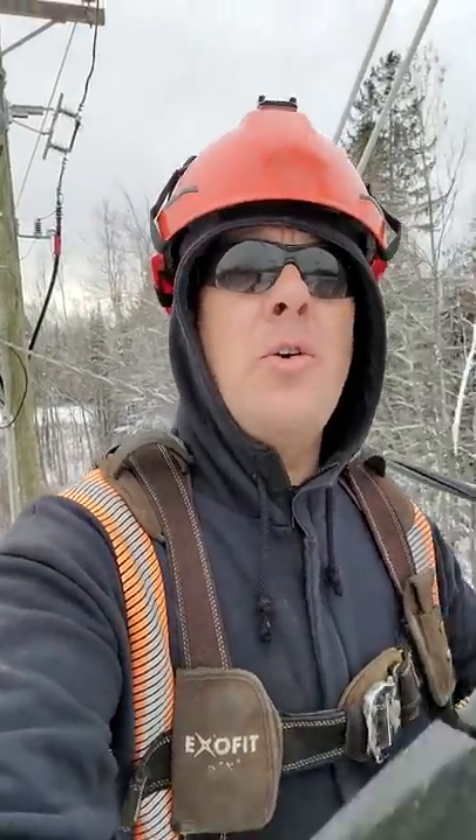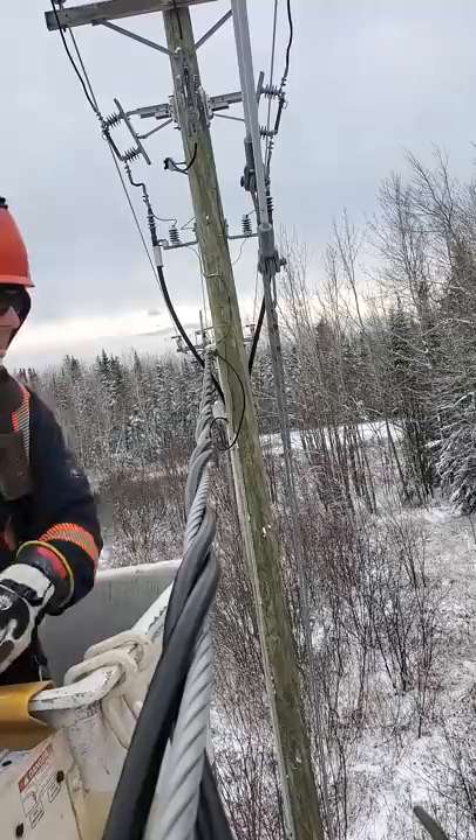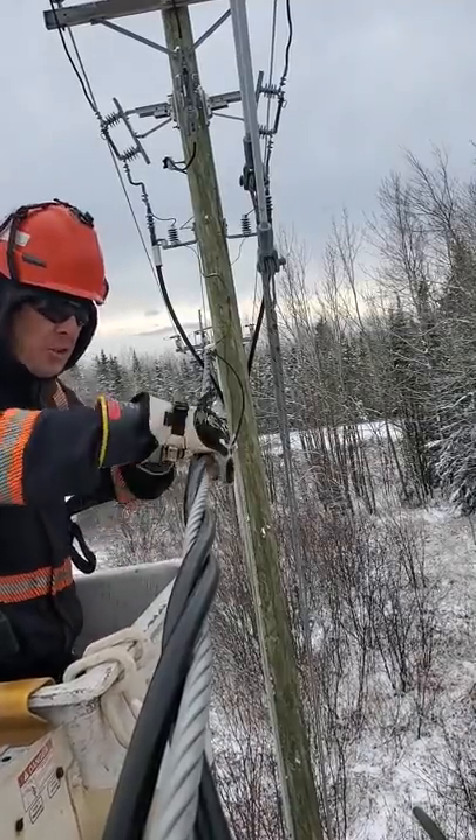Alright guys, so last year we were showing you this in a video. It's called a beaver tail. Quite a few of you guys got it right. It's used for spreading triplex. So this is Borat triplex.